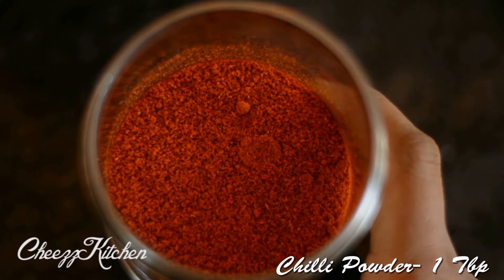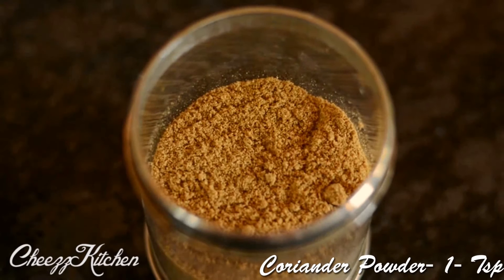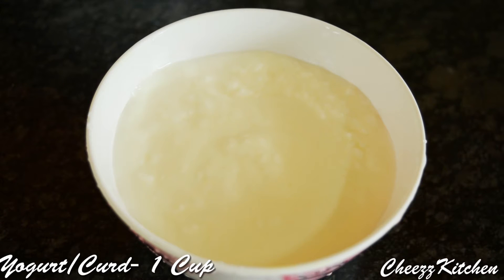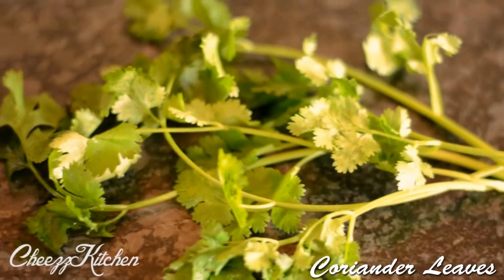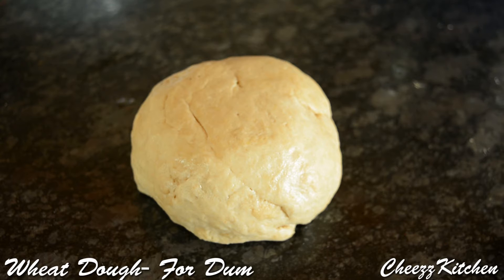Chilli powder, two tablespoons. Turmeric powder, half tablespoon. Coriander powder, one tablespoon. Yogurt or curd, one cup. Coriander and mint leaves. Wheat dough for the dum — I have mixed wheat flour and water and made a dough out of it.